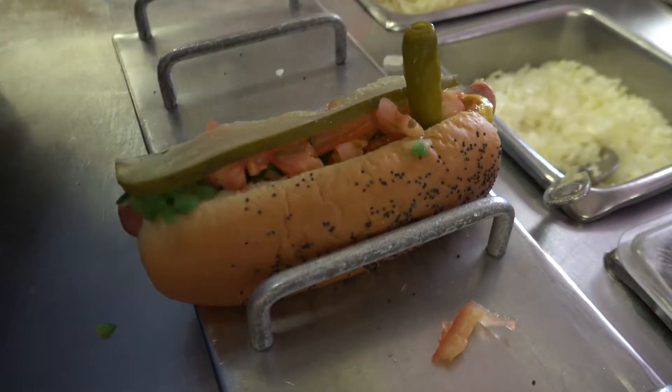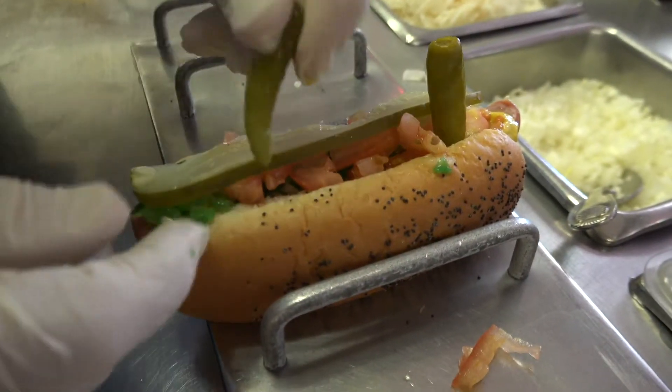This is the hot dog I grew up eating. That is a culinary masterpiece.